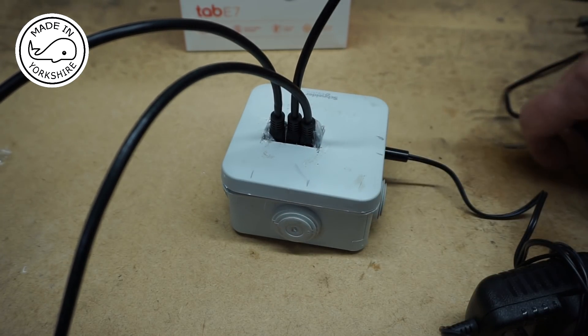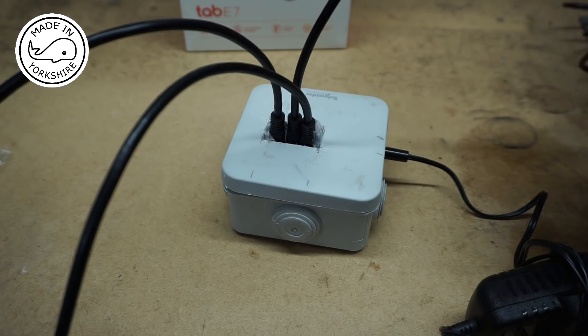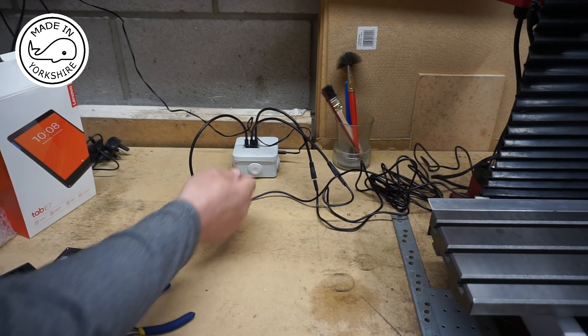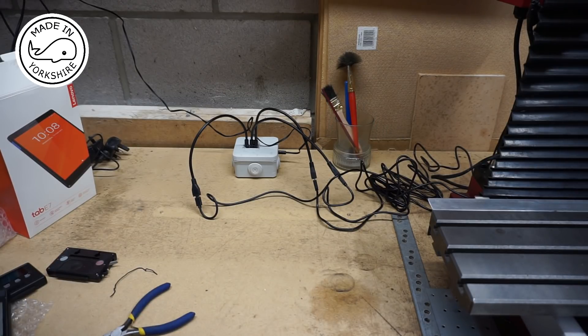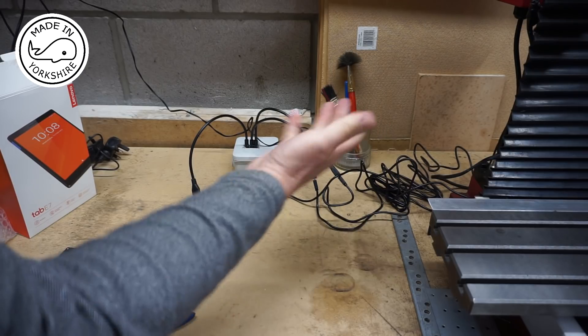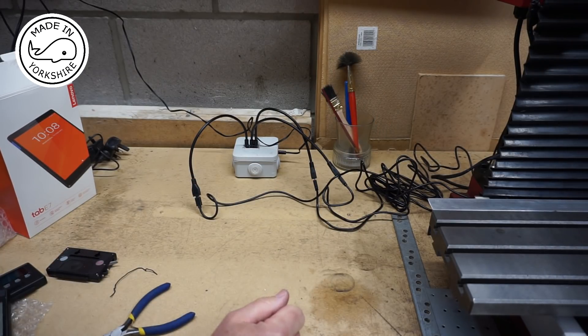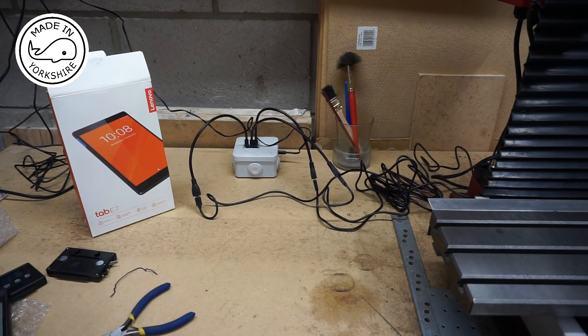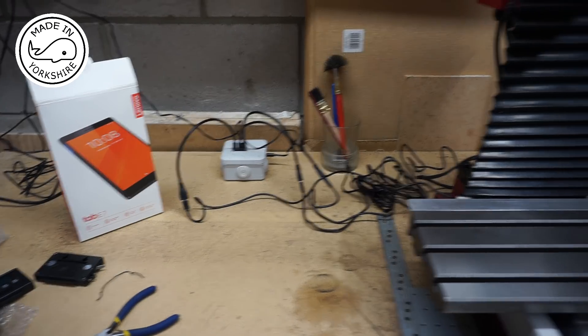So that's essentially the Bluetooth device. All I need to do now is connect up the scales. I've connected the scales to the Bluetooth device — to be honest I've just guessed what to connect up to where, so it could be wrong, but anyway we'll see how we get on. The tablet is a Lenovo Tab E7 and it's not the best tablet in the world by any stretch of the imagination, but it is functional and it works really well for this type of application.